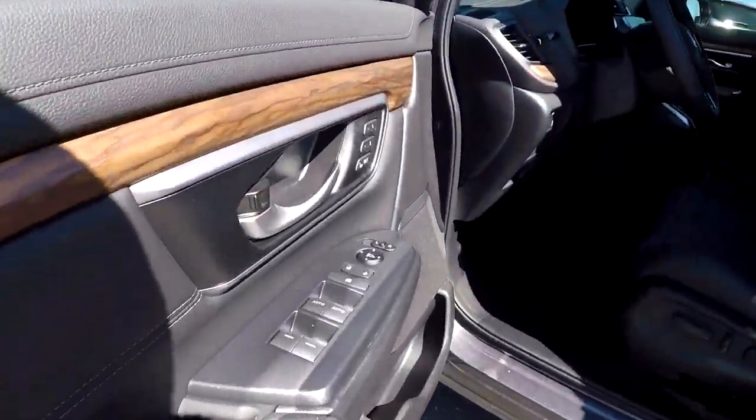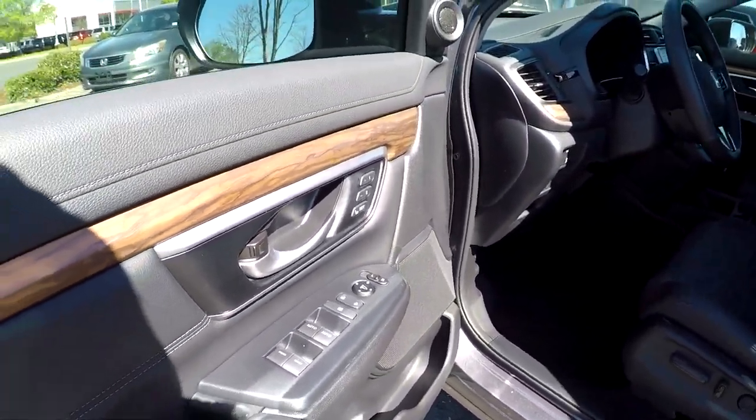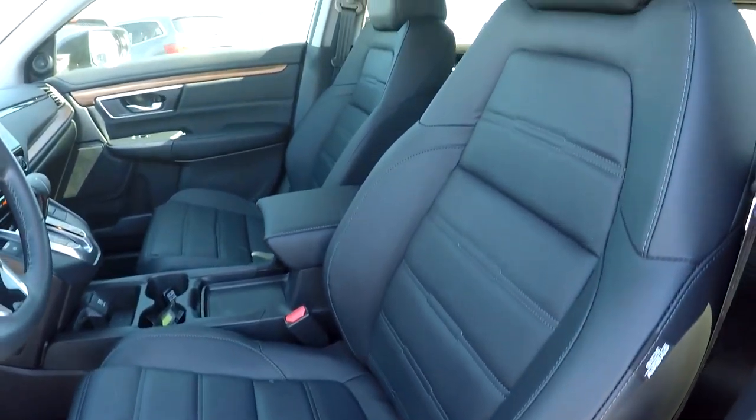Starting off here on your driver's side, you're first going to see you're going to have fully powered locks and windows. You will see nice wood grain. Also, you will have two presets here for your seats. Your seats are going to be fully powered. Nice black leather seats here for your interior.